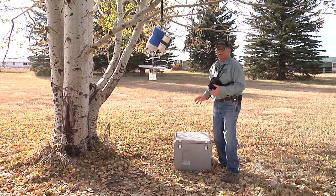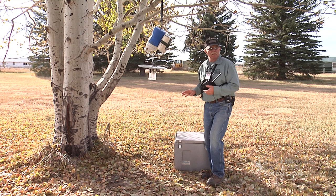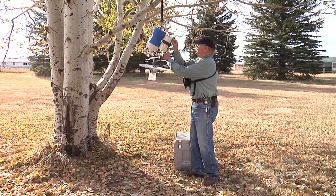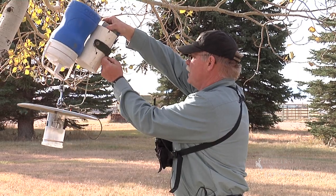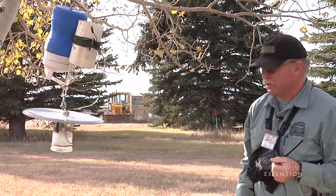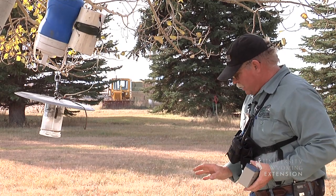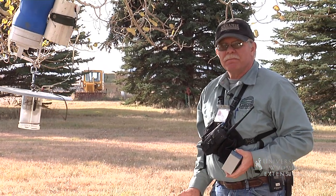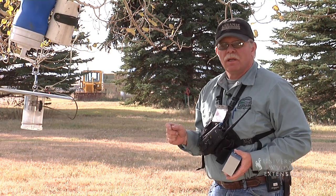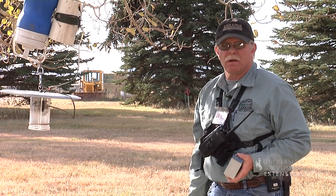The dry ice inside the cooler starts preserving those mosquitoes so they stay in good condition to work with. We'll unplug the battery, take it back in, and recharge it for tonight's operations. We'll go to 12 different sites today, pick up the mosquitoes from those different collection points, and head back to the lab to do our analysis.